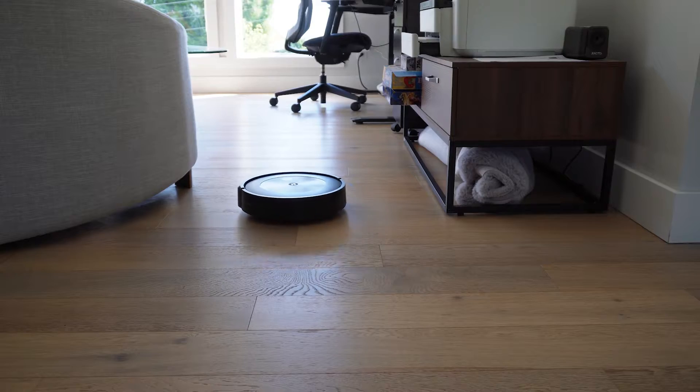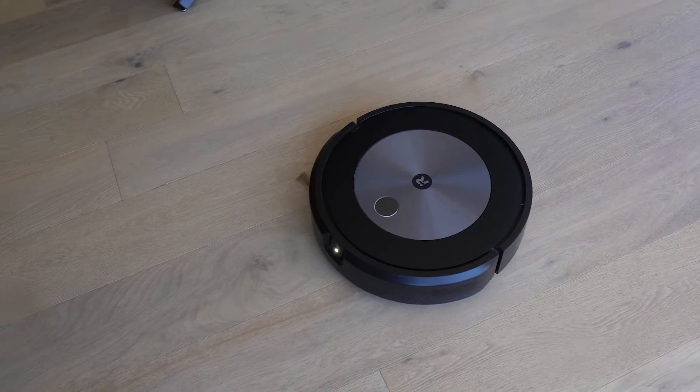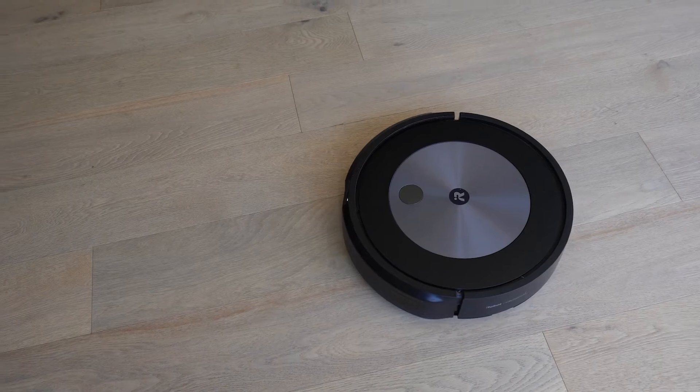In this video I explain how to get set up using Google Assistant and one of the latest robot vacuum cleaners, the Roomba J7 Plus.